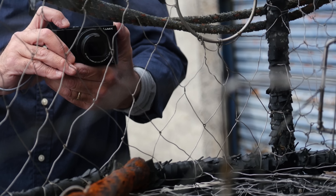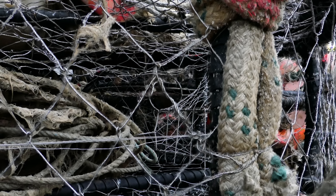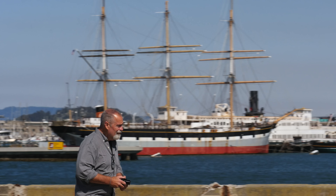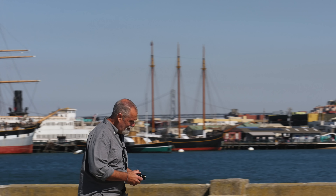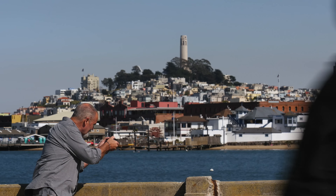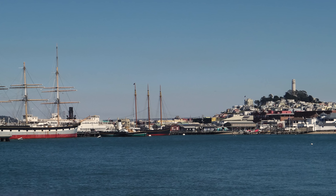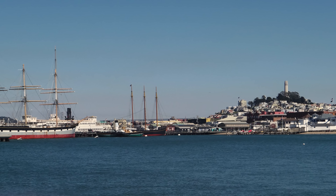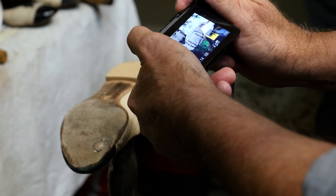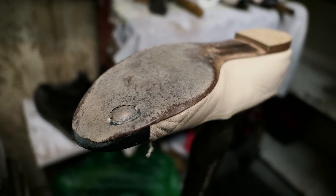A new feature of this camera is in-camera focus stacking. Focus stacking allows me to create an image of impossible focus. Most compact cameras can't offer a 1.4 lens that gives me that incredible shallow depth of field.